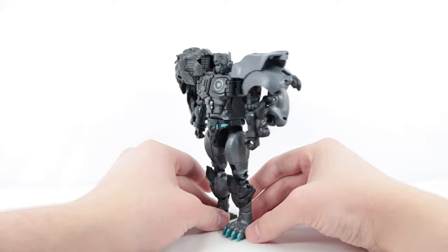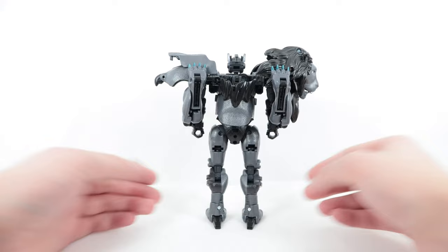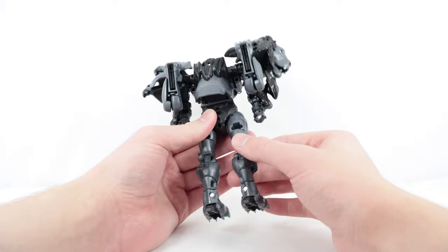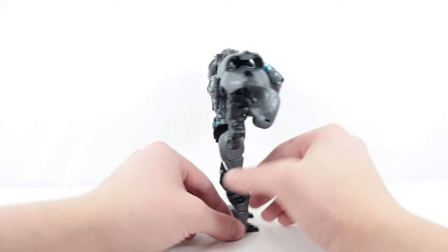Looking at the back, there is quite a bit of kibble — the front legs of the lion mode are on the back — but it really doesn't bother me. The legs are pretty well filled in with not many gaps. Overall, I think design-wise they did a really good job with this figure.